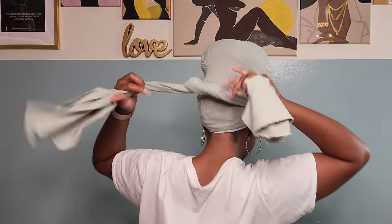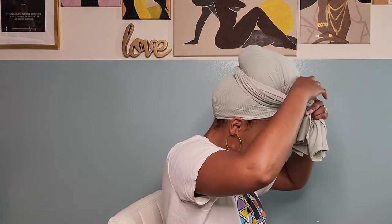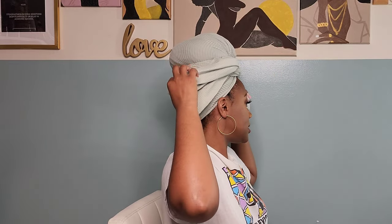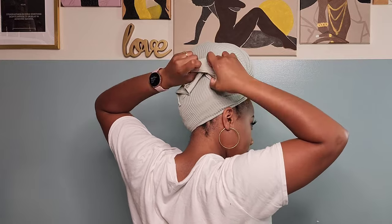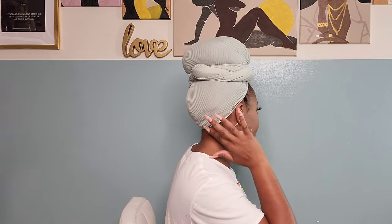Bring it back around, tie it in the back, then bring it back around the front again and tuck it somehow. It feels like a whole bird's nest on top of my head, but that's okay. Now that the head wrap is over it, it actually feels a little more controlled. That's look number five — we are all done!